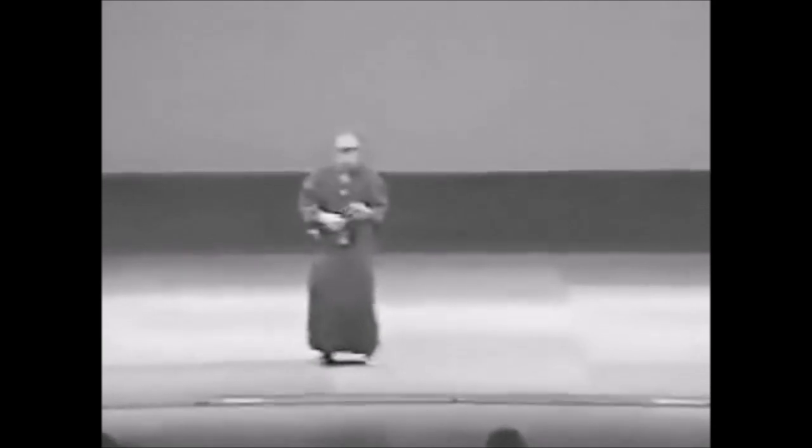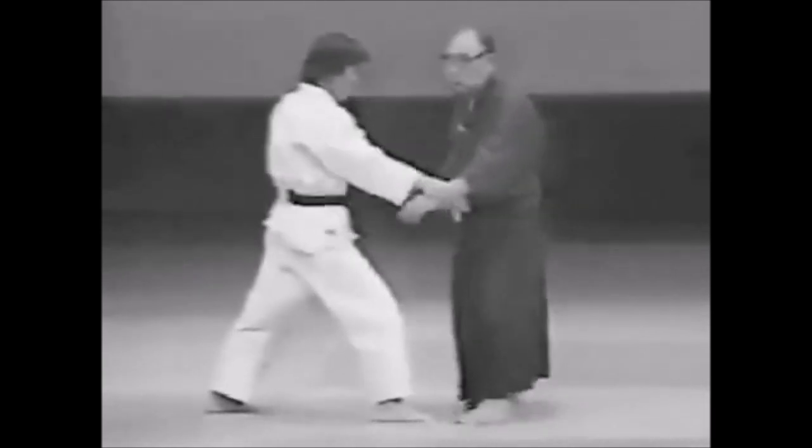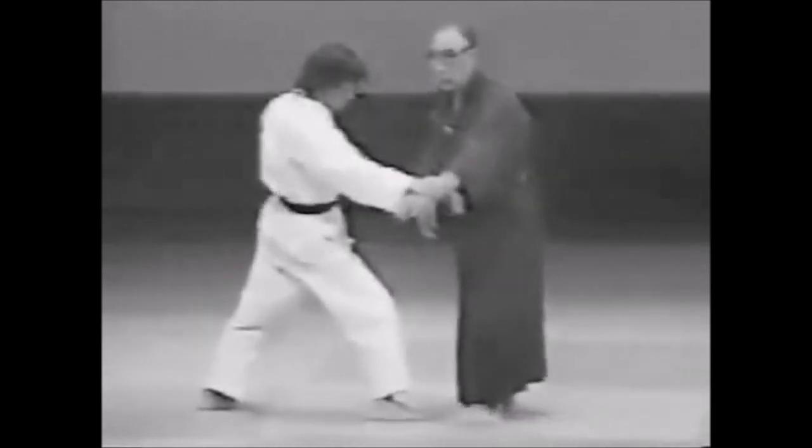Hi, this is Shadi and today we're gonna see some of the techniques that could have entered the Aikido curriculum and how it could have made Aikido far more richer. Very similar to how Tomiki got some of the Aikido techniques into a Judo Kata, but today we're gonna see how Minoru Mochizuki wanted to contribute to the art of Aikido and make it far more richer. So first, let's take a look at some of the principles that he has been working on.